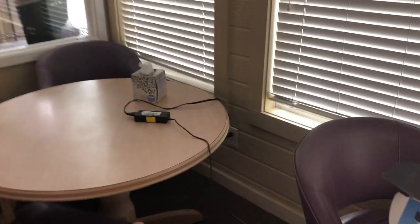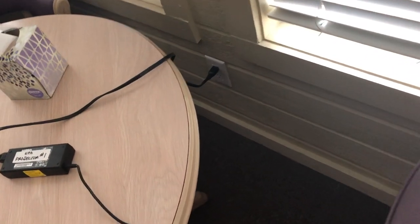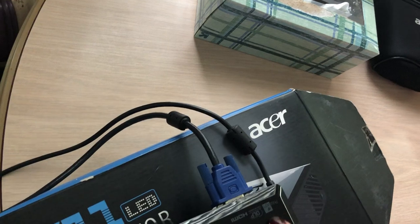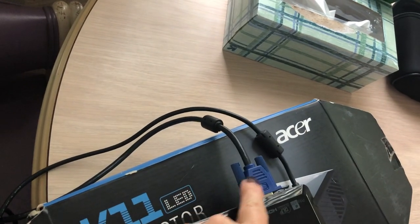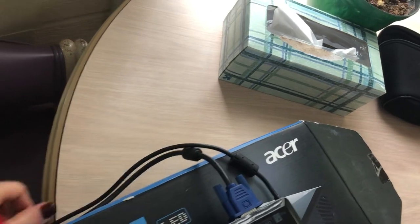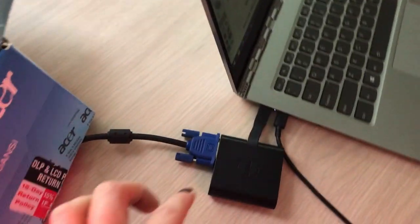Hopefully it won't make you dizzy here. You're going to attach the projector, plug it in, and that cord will follow on over here to the projector. That one goes over here, and then you have to connect the projector to your computer. So this cord will follow on along and around, and it ends up here.